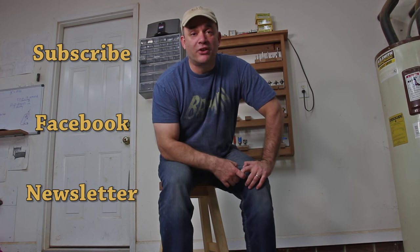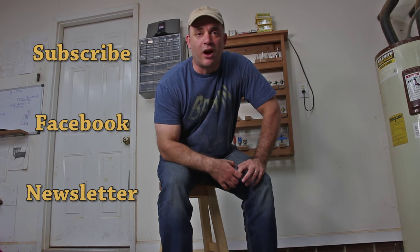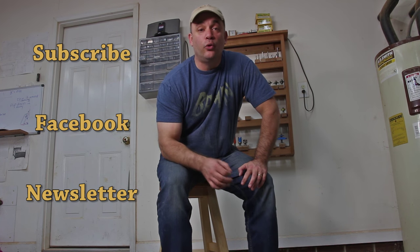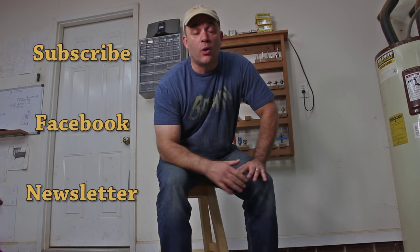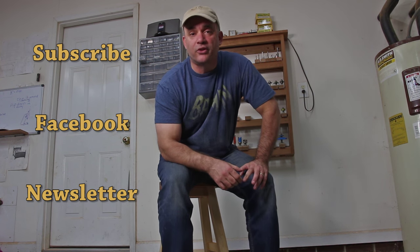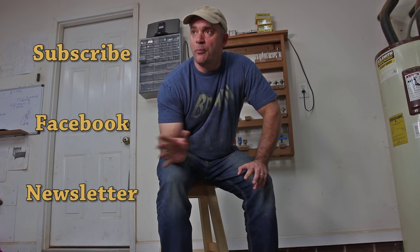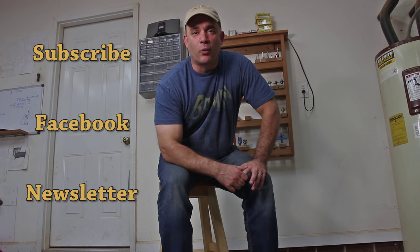I hope you guys enjoyed my shop stool build. This was really a fun project and I know it's going to get a lot of use around the shop. If you're not already subscribed to my channel, I hope you'll consider subscribing. You can also join the Garage Woodworks newsletter by going to my website, and another great way to stay up to date with everything Garage Woodworks is by liking my Facebook page. I usually post updates when I'm building projects. Thanks for watching, guys.